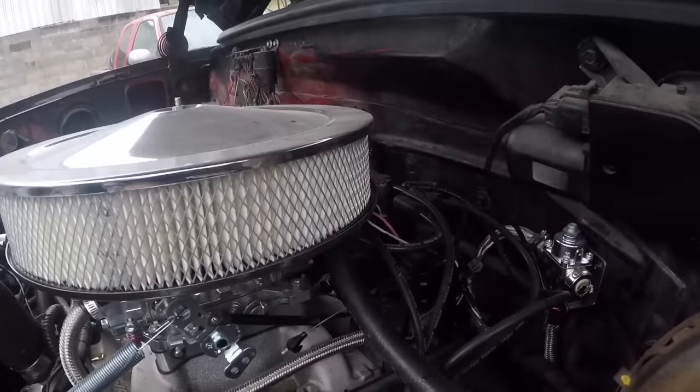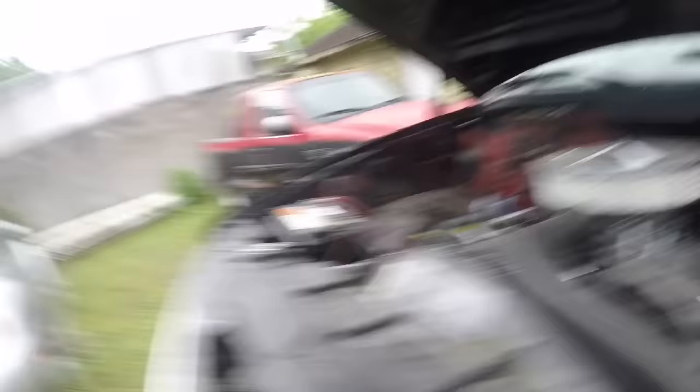Also the distributor in the back is brand new because we were having some spark issues — we were just losing spark randomly. You'd turn it on, it would start and idle fine, but it would only idle for like two minutes and then just slowly turn off by itself.